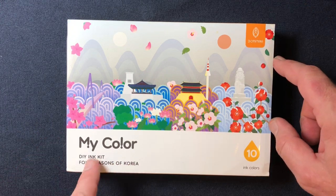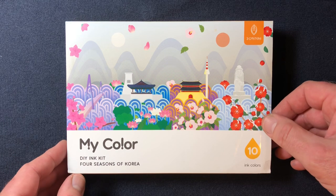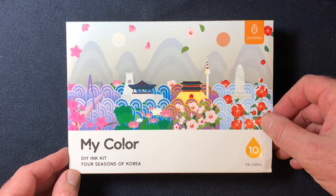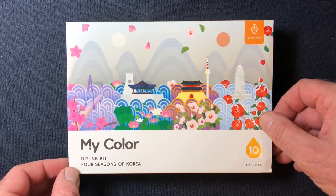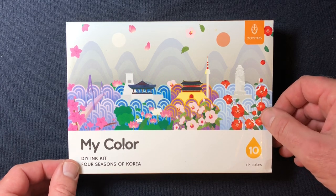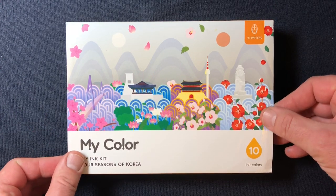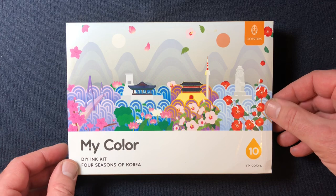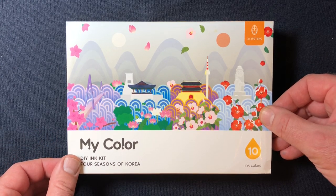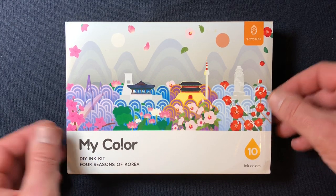So this is the Three Oysters My Color DIY Ink Kit — this is an ink mixing kit. I was very excited when Three Oysters announced it, but it wasn't available in the U.S. On Fountain Pen Day, I got a screaming good deal on this from CityLux.sg in Singapore — I'll put a link in the description. It shipped and eventually made it here, which was awesome. I'm going to show you what's in it, demo a little bit of mixing, and then tell you some thoughts about what's great and what could be improved.